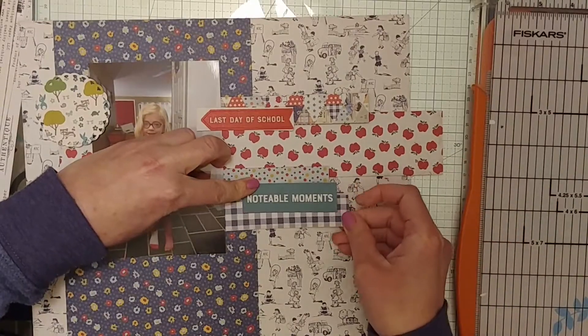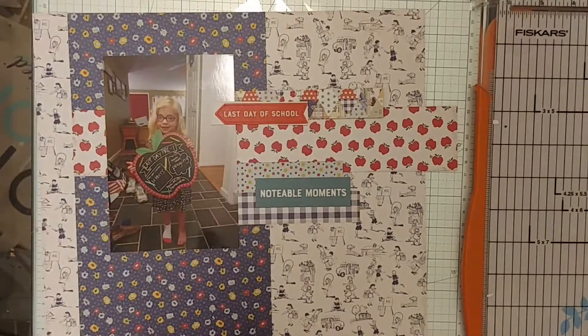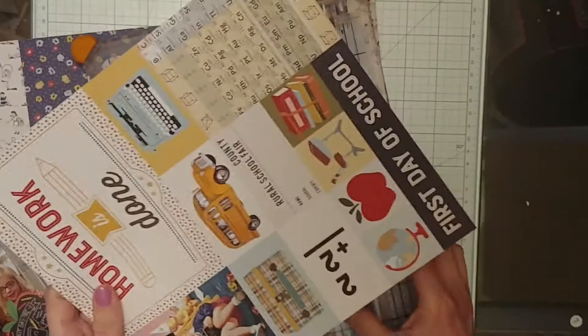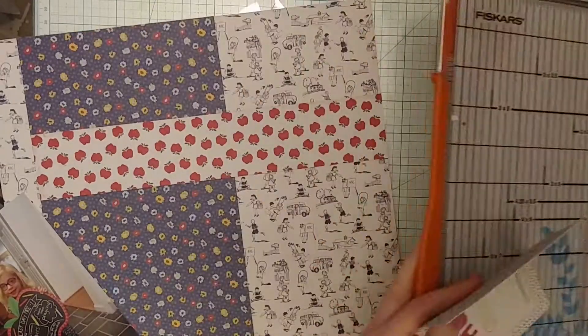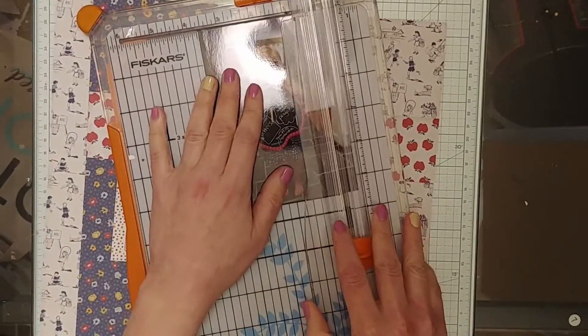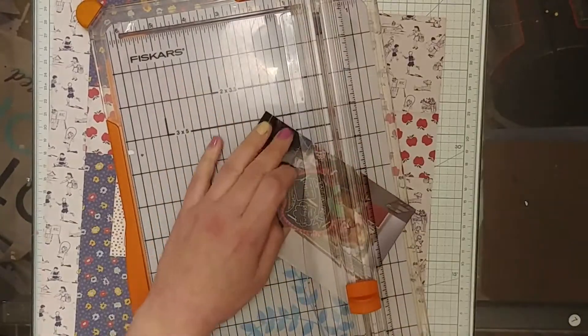Now I'm just cutting up some other random pattern paper strips from that collection. I had already used this paper collection before, so I had some leftover bits and pieces. I used those smaller scraps to make even smaller paper strips — it's a good way to get more of the pattern paper from the collection into this layout. Then I glued everything down, and now I'm just feeling like I need to cut down the photo a little bit because there's a lot of space around my daughter that's just not really necessary.